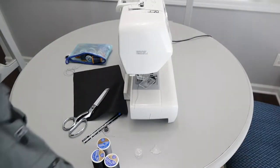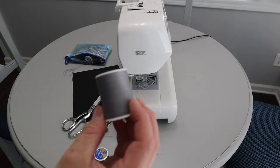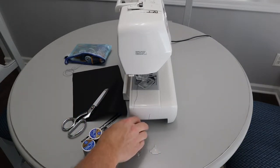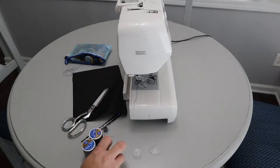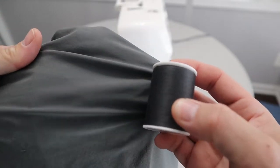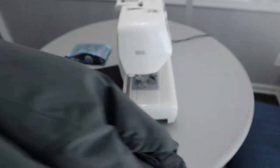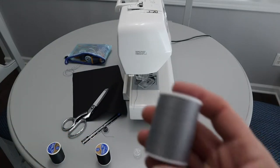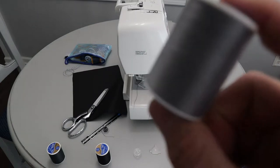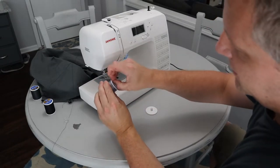I don't have thread anywhere near the color of the shorts — it's kind of a slate gray. The closest I have is some silver thread, some black thread, and some charcoal thread. Looking at the thread, it's a little bit lighter than the material, so I'm probably better off using this silver thread. I'm going to wind some of this thread on the bobbin and we'll get to sewing.